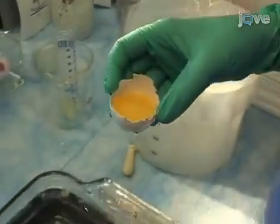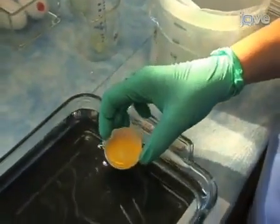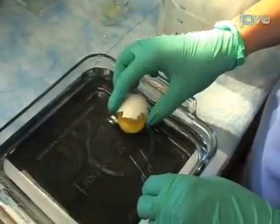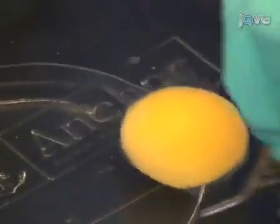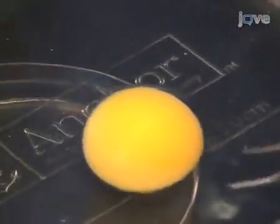Place the embryo in a plastic dish inside the Pyrex dish containing Pannett-Compton saline. Finally, remove the remaining albumin with forceps. Now the embryo is ready to be centered on a ring.